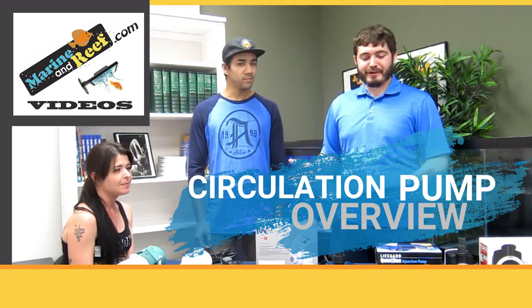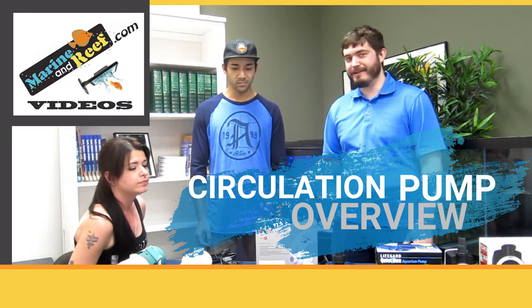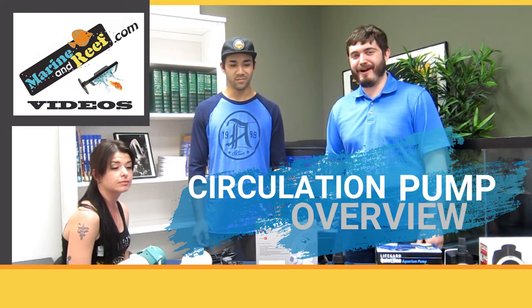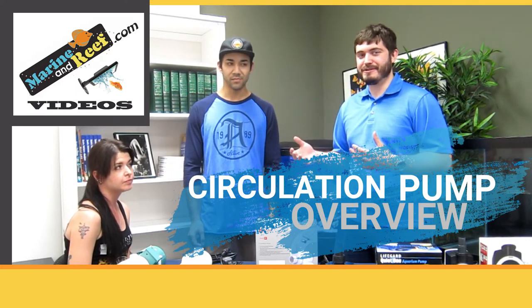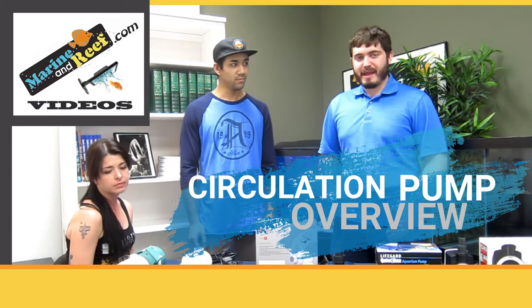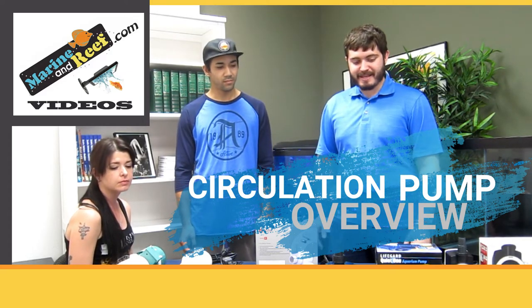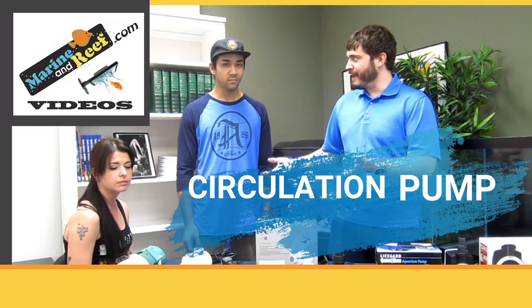So what we're going to do today is just look at some water pumps. We have lots of pumps — I'm sure Amy can tell you exactly how many and where they are in our warehouse. But I know when you're picking out a pump, it can get kind of confusing: how much should you spend, what's good, what's bad, what's right for you. So we're just going to take a look at some pumps that are some of my favorites and see what everybody has to say about them.